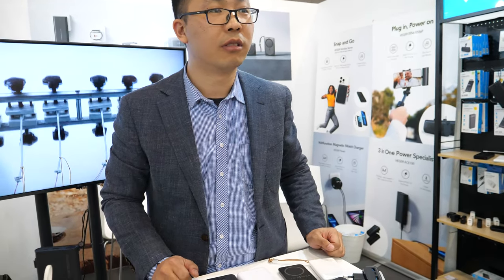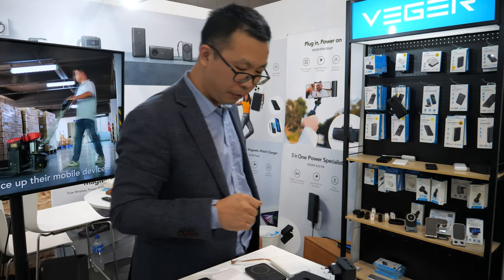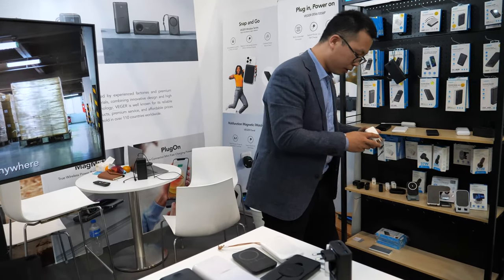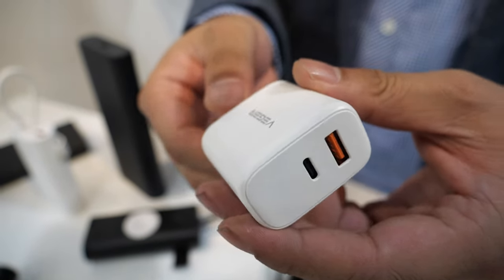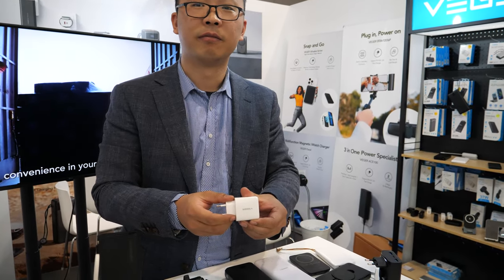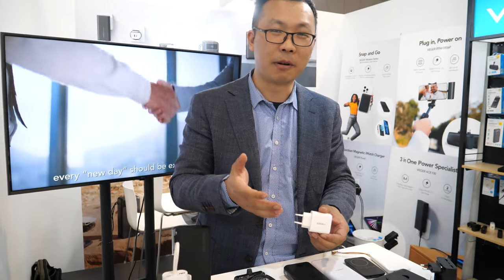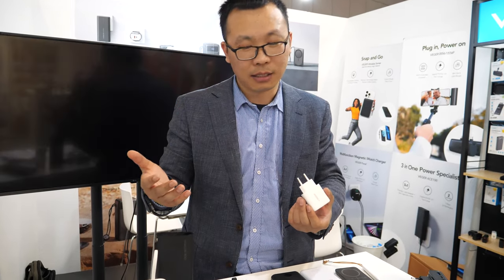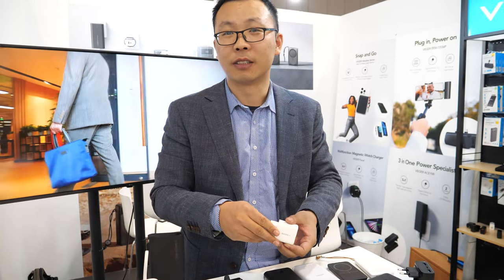Do you also do a faster charger? Fast charger, like 65 watts? Yes. So which charger do you need for this — do you need to buy one or do you sell one? We sell one. This is the 65-watt charger. This small? Yeah, very small. You're using GaN technology. Is there GaN in power banks or only in chargers? To be honest, I'm not familiar with GaN power banks, but we can make it small.